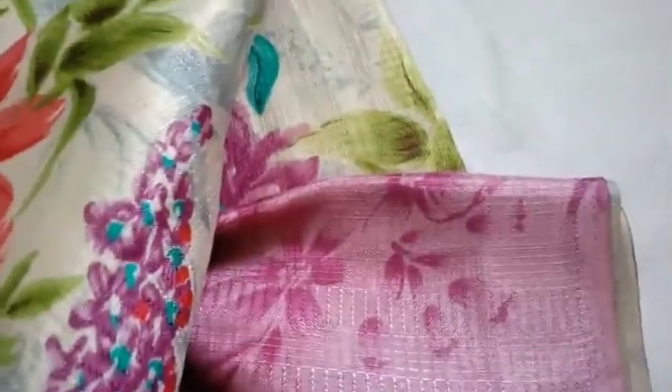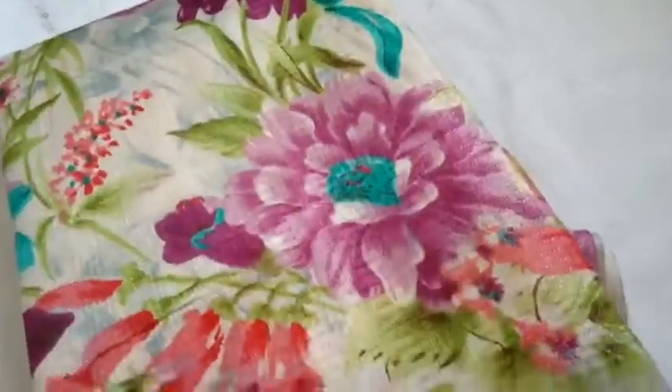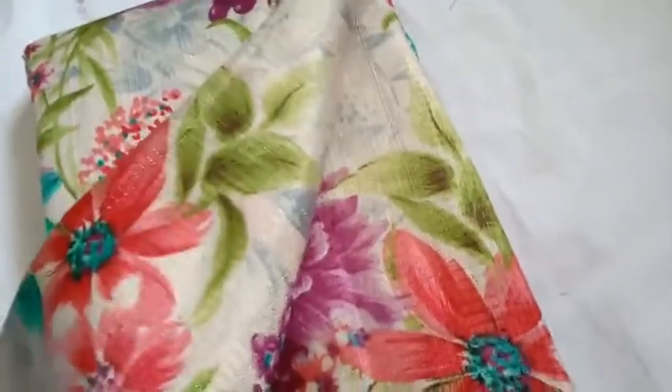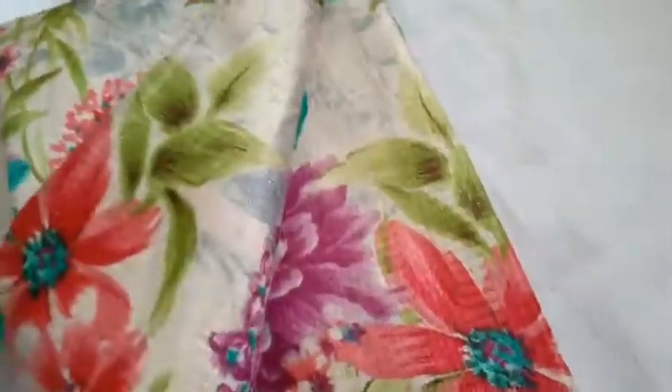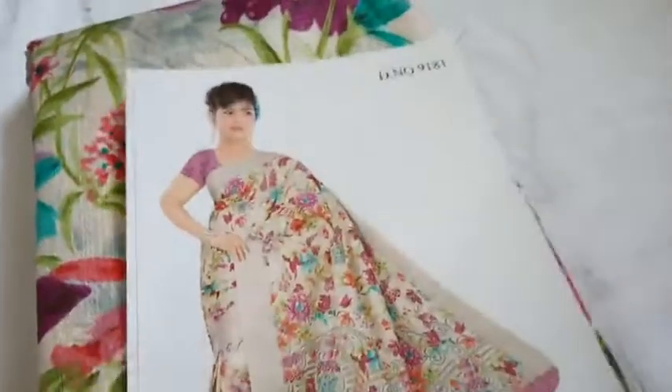You will bring it. If you're ready to use the blouse, you can use the blouse. We'll have a blouse with a blouse for 480.